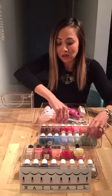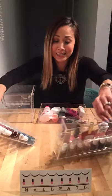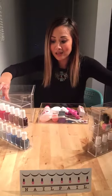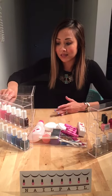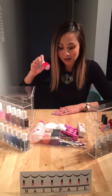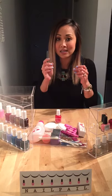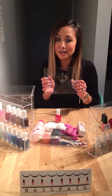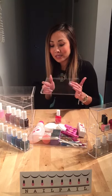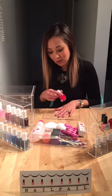Once you have your drawers out, I like to stand them up because it makes it easy for me to see the colors and then decide which color I'm going to use. Let's say I'm going to use this one on my nails. I then take the removable sliding door and I use this as my surface to paint my nails on. This helps protect my furniture from being damaged.